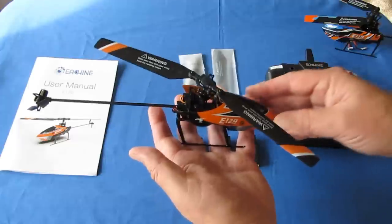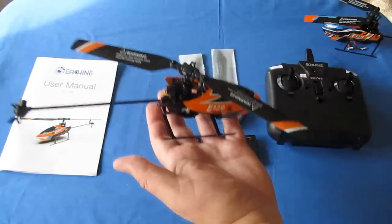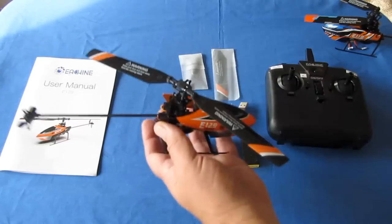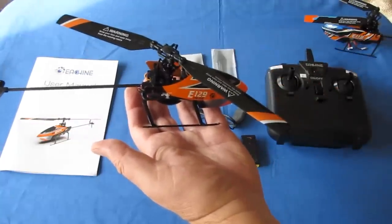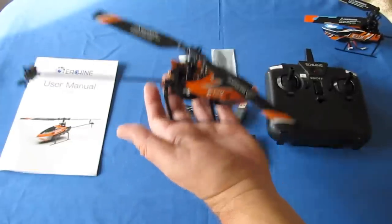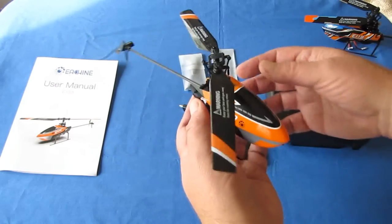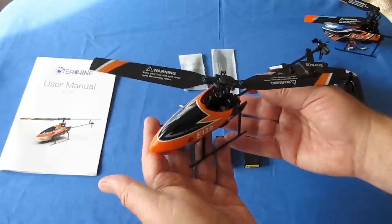The altitude hold automatically maintains the helicopter's altitude on its own using the center stick on the throttle control. It's lightweight at only 47 grams, which means it does not require registration in most countries — a huge advantage these days.